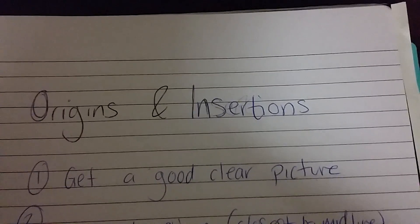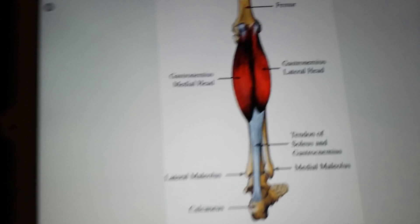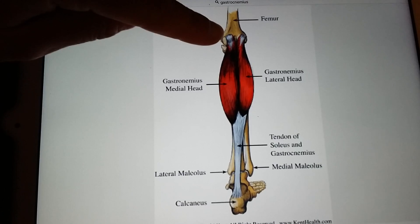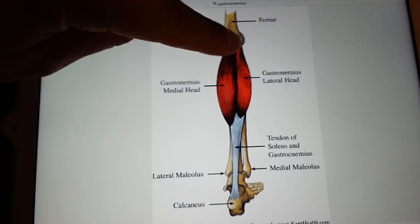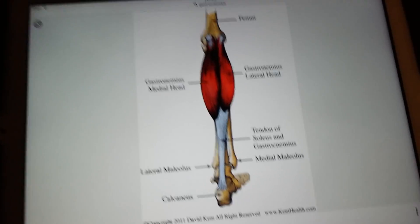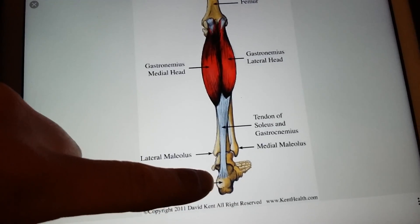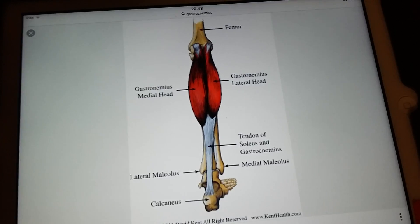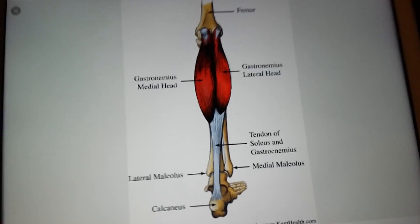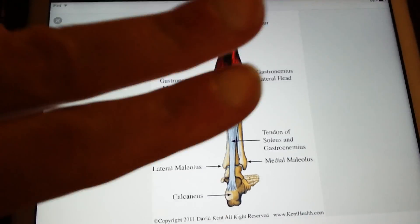Step one: get a really good, clear picture of the muscle you're working on. Here's what I prepared earlier — thank you Google. If it's not clear in your manual, go on Google and get one. You want to be able to see where the origin is — that's the part closest to the midline, closest to the heart — and where the insertion is, which is the bit furthest from the heart. This here is the gastrocnemius.